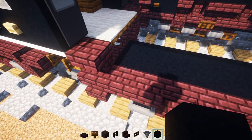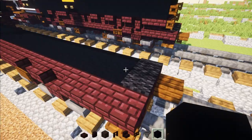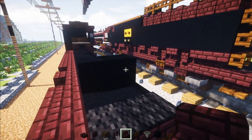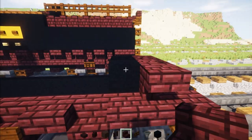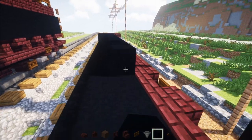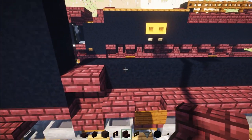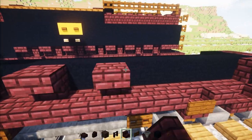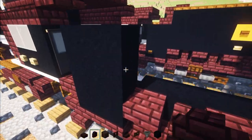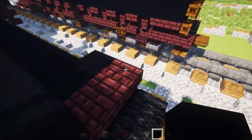Then add three blocks tall, two blocks wide black concrete. Then go to this back part — skip this black concrete, two blocks wide black concrete, and then upside down Nether Brick stairs wrapped all the way around that black concrete. Then add black concrete on the inside part all the way across to meet up with the front part. Then add another brick stairs upside down every other block, with Nether Brick walls in between each of them, and a row of black concrete on top all the way across, wrapped around the back.